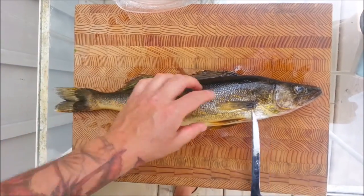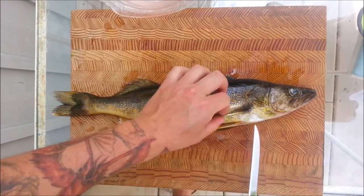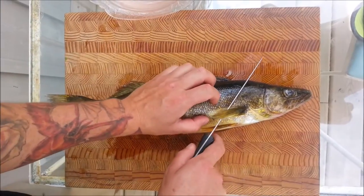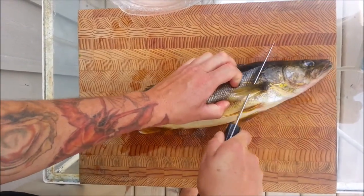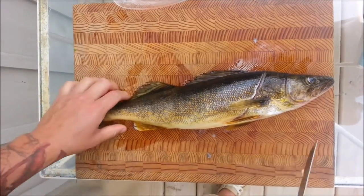The first cut you're going to make is right behind the gill plate, which is right here, and then behind the pectoral fin and you're going to go in at an angle. Cut down like that.